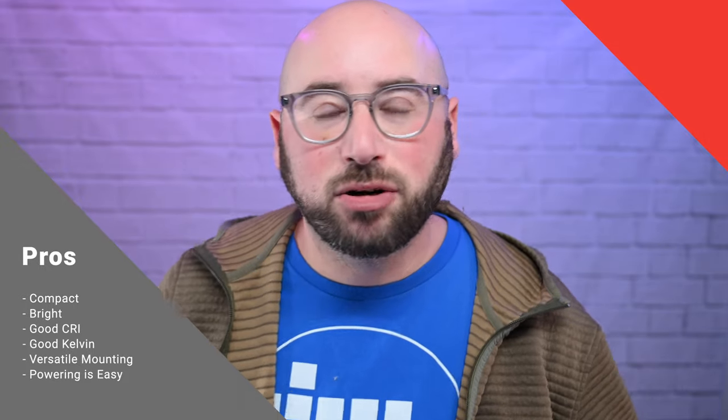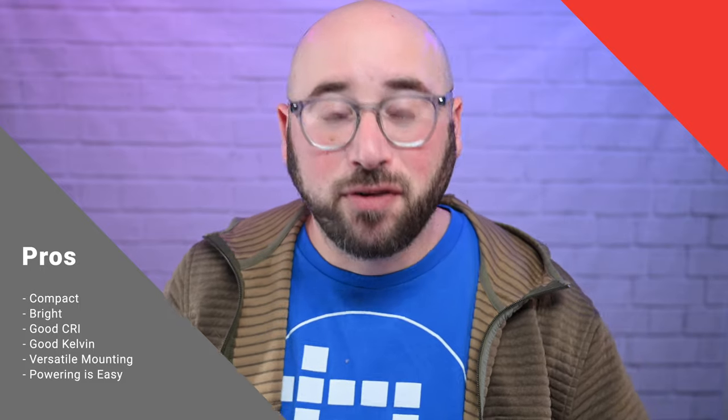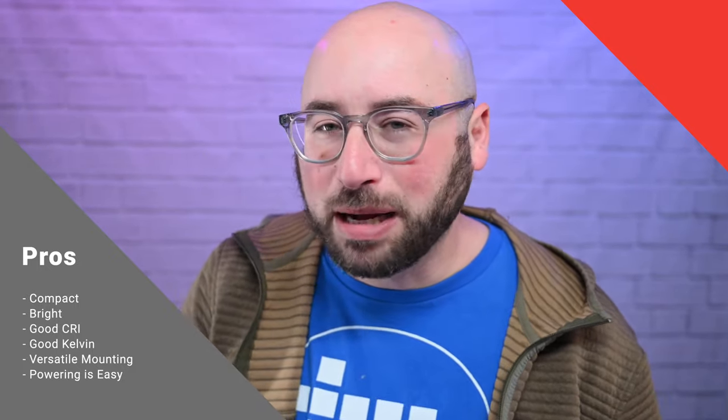The pros of the Generay Baton 34-inch lights: they're super compact when set up. They are very bright. They are very accurate as far as color and lack the flicker that you might get from some lower-quality LED lights. It's very versatile about how and where you can mount it. Powering is very easy — it's literally a plug, and then it's going to turn on for you.